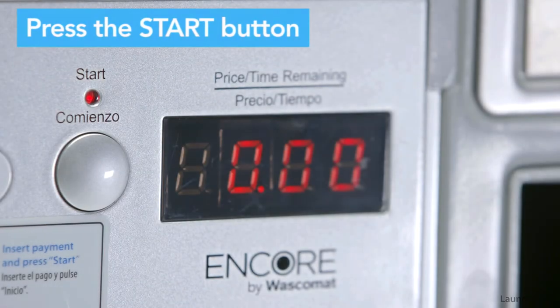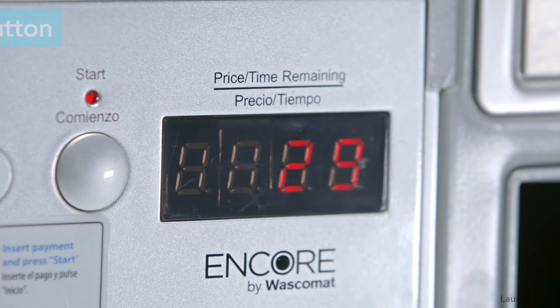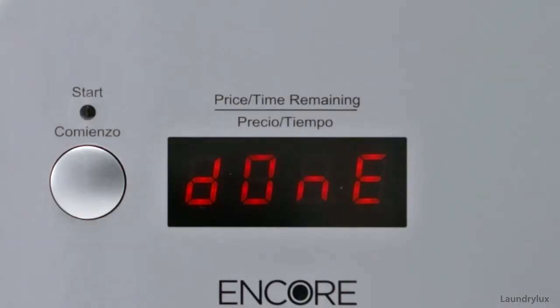Press the start button. The machine's display will change to show you how long the wash cycle will take to complete, and once finished, the screen will read 'done'.